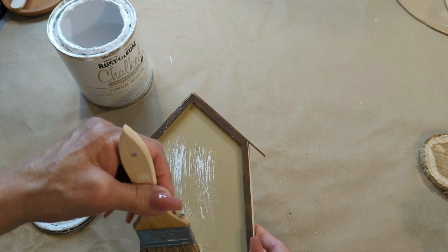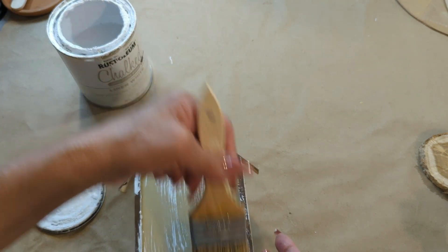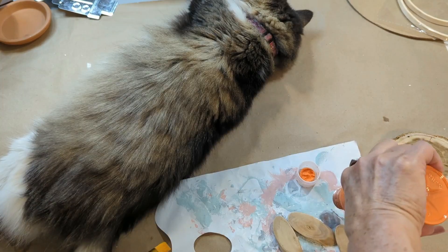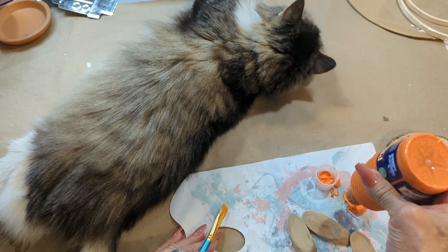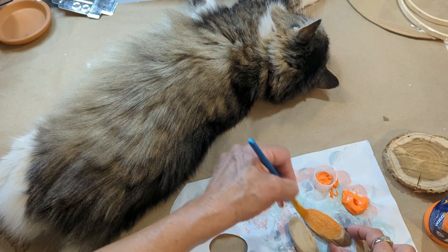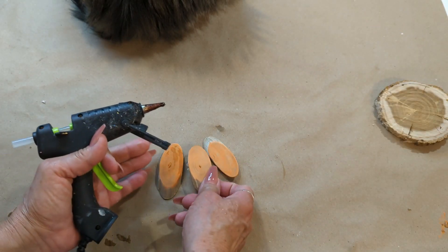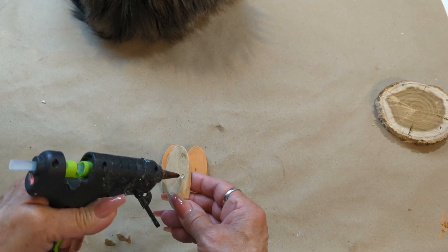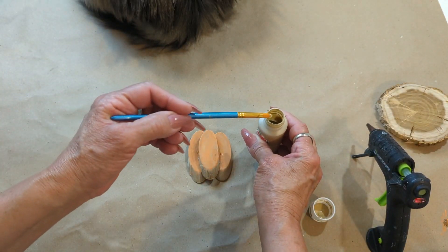Now with some white chalk paint I'm going to go ahead and distress the entire piece. With these wood slices from Dollar Tree — I'm going to be using three — I'm going to paint the middle section with this acrylic orange paint. Then once it's completely dry, I'll be gluing two of them side by side and then one on top. And with this khaki color, I'm going to try to create a couple of lines just to make it look more like a pumpkin.